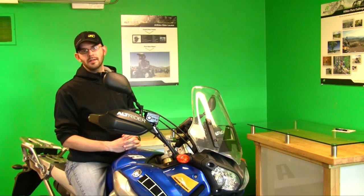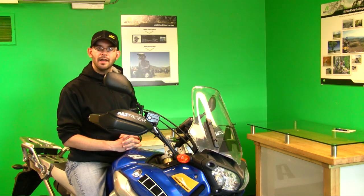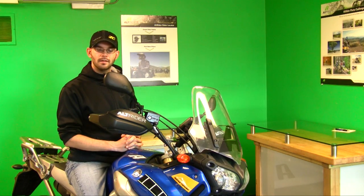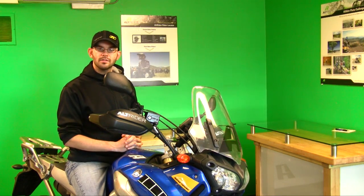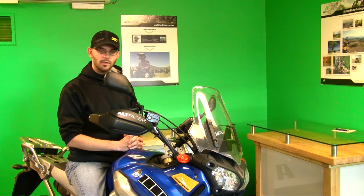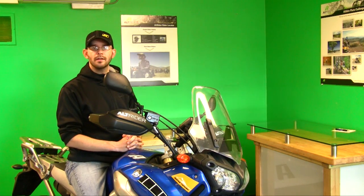Hey guys, welcome to another AltRider video. I'm Don Hogan, the lead designer here, and we're going to be taking a look at some accessories that we sell here at AltRider — specifically for the Super Tenere. This time we'll be talking about the ROX Risers; it's a two-inch rise and they're fully adjustable. Jeremy, the president, will talk through some of the ergonomic benefits and other considerations, and then I'll run you through a quick install tutorial.